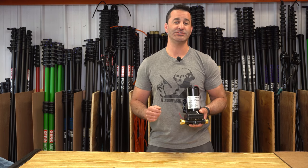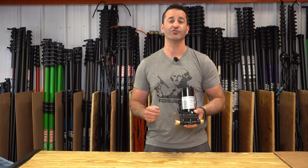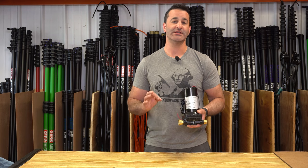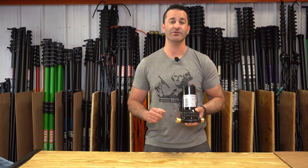If you're looking to get the most out of your multi-stage system and you don't have access to electricity, consider using the 12-volt booster pump. It's an excellent option and it's available at windowcleaner.com.